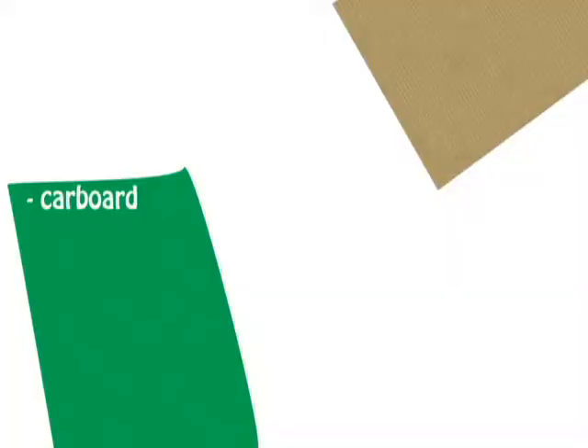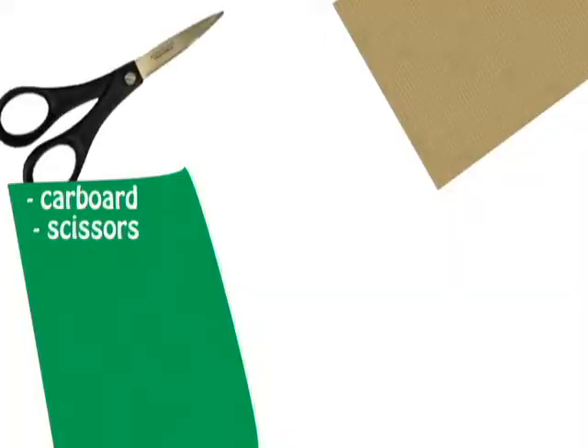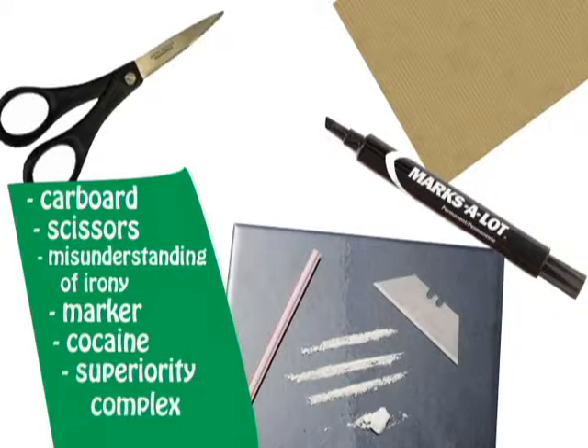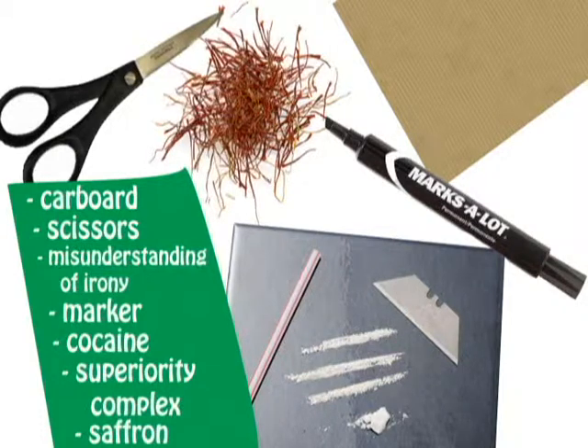You're going to need a piece of cardboard, scissors, a complete misunderstanding of what constitutes irony, a black or brown magic marker, cocaine, an overwhelming and undeserved sense of superiority, and, of course, some organic frite saffron.